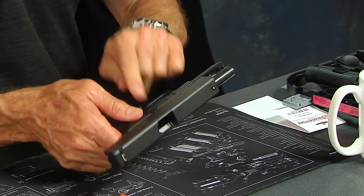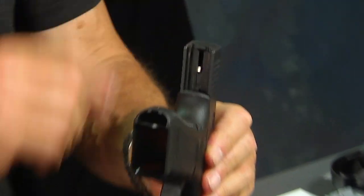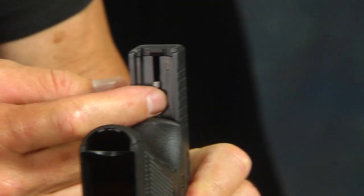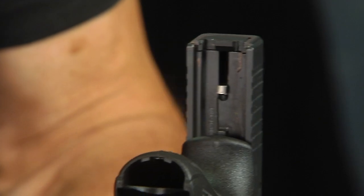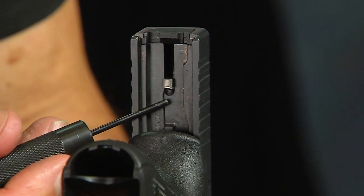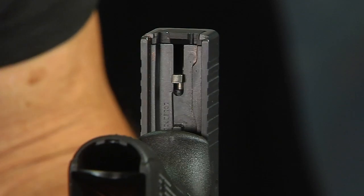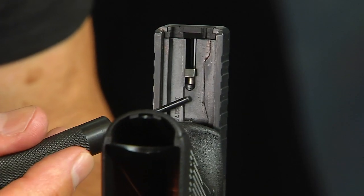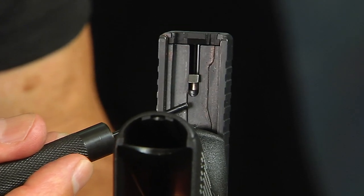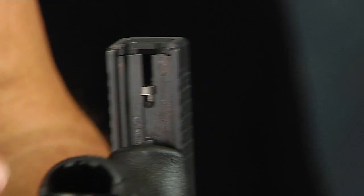We're going to lock the slide back with the slide stop lever and gain access to the slide cover plate by looking underneath. The first thing you'll see is the striker lug or firing pin lug sitting down there — it's silver. Underneath that is a little black piece of plastic called the spacer sleeve. That spacer sleeve runs up and intersects with the underside of the slide cover plate, and it's spring-pressured, pushing up on that slide cover plate.